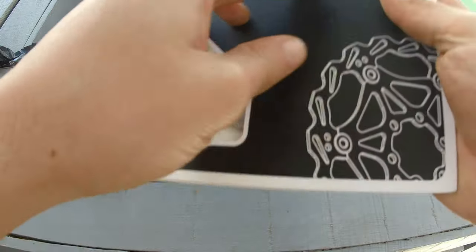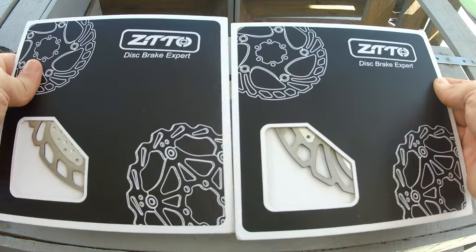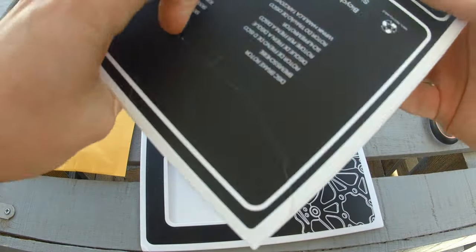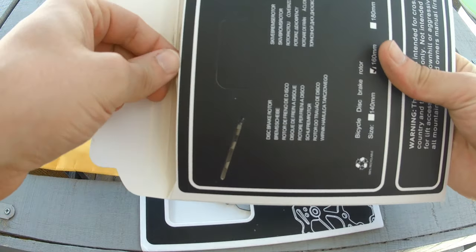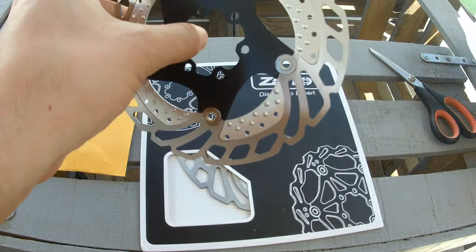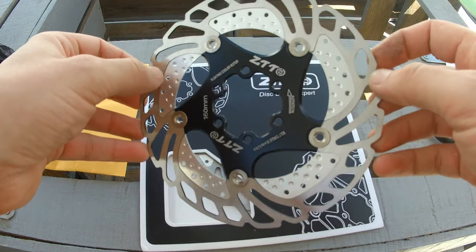We received the discs in the respective branded cardboard box. As it did not have any other protection, I hope that during transport none of the discs got bent. They look great and are just like what was listed on AliExpress.